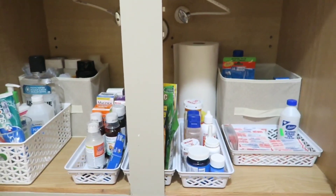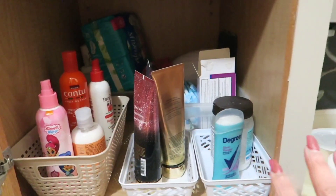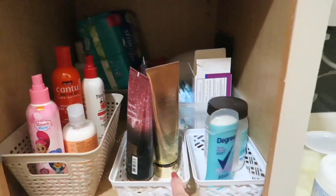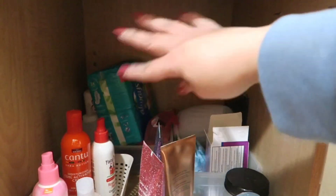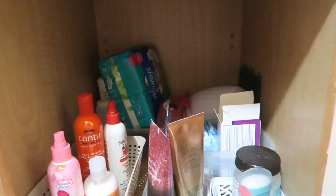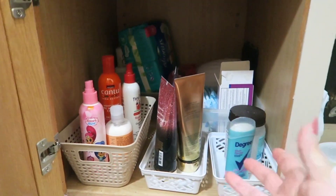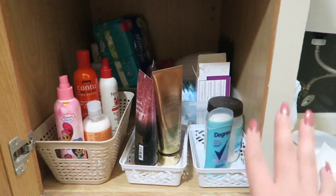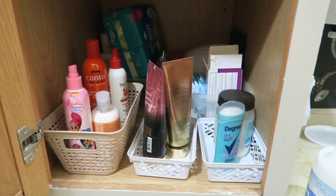Now I'm going to quickly share this side — we have hair products, lotions, deodorant, and vitamins. In the corner I have hair dye items that I haven't used in years, so those definitely need to get thrown out. We're going to take everything out, lay it on the floor, wipe inside, and start fixing it so it looks a whole lot better.